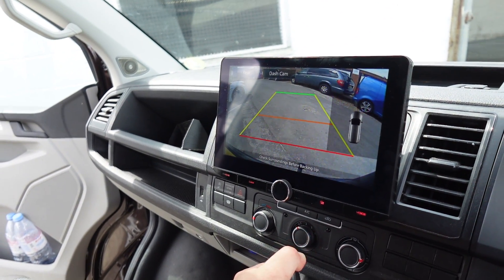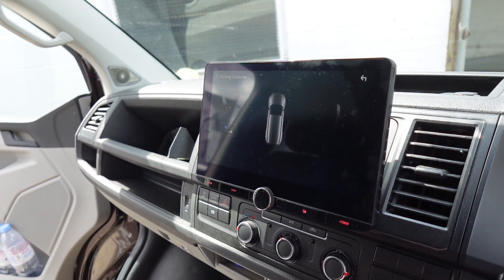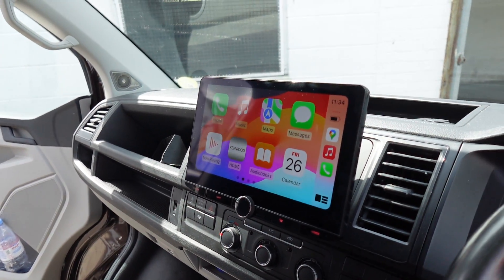When you stick it in reverse you've got your reverse view, which is extremely handy for reversing into tight spaces. You also have the parking sensors which come up on the display as well. This head unit's also got DAB on it.